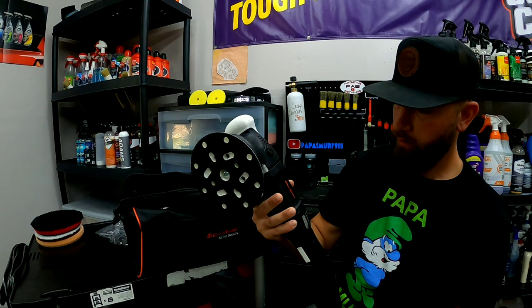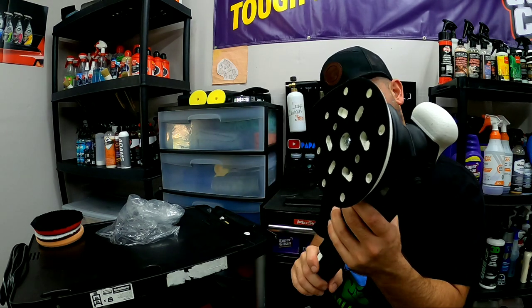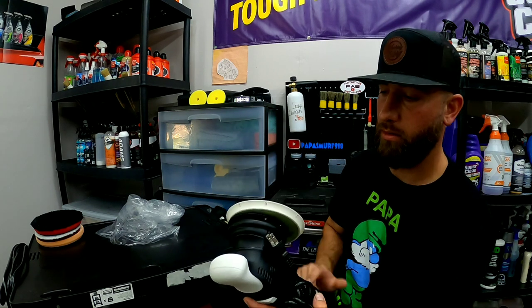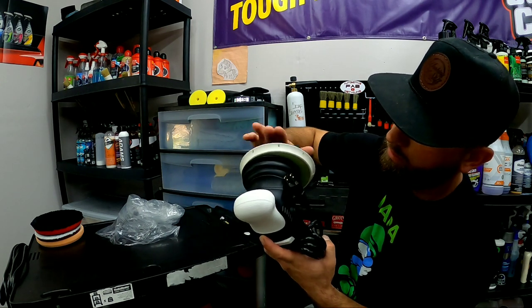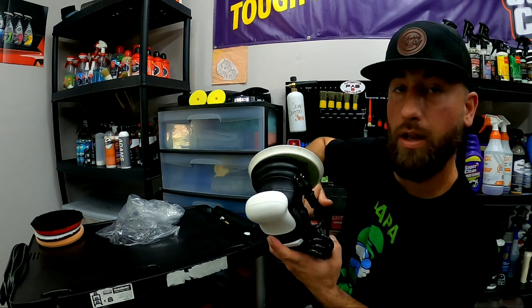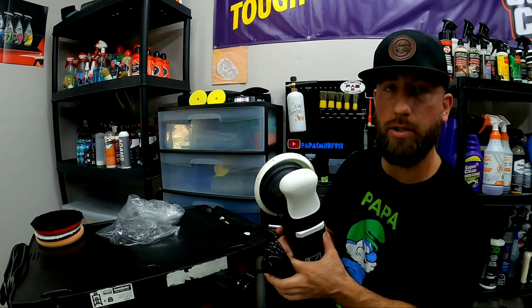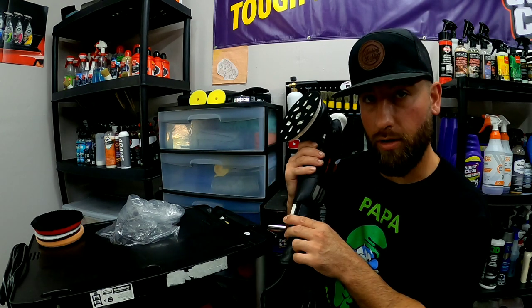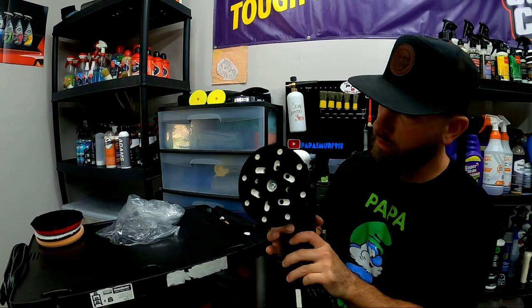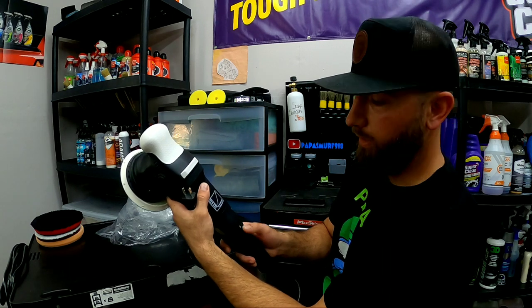Let's have a look at this thing. Very nice — looks pretty much similar to the M15 Pro as far as body and shape. This packs a 1000 watt motor, pretty good free play. The back plate looks a little wobbly but I've got a five inch back plate from Max Shine we're going to be swapping on as well. It does have the slow start which I personally like.